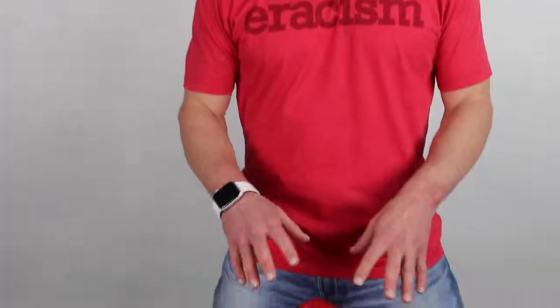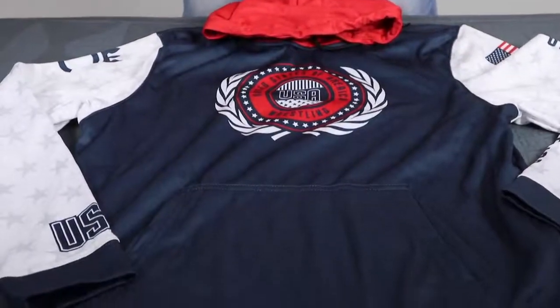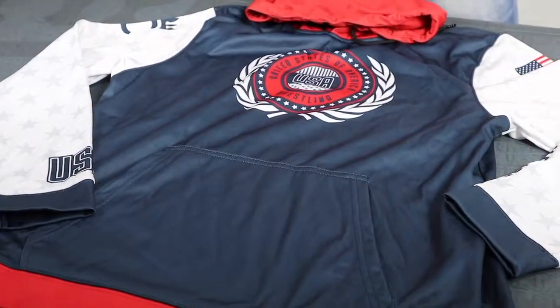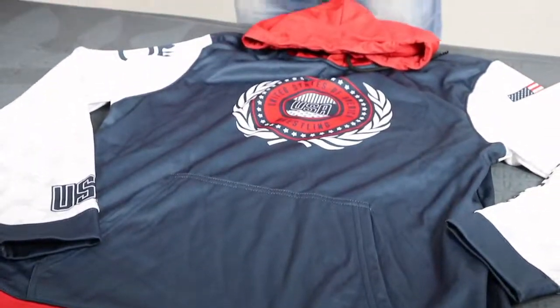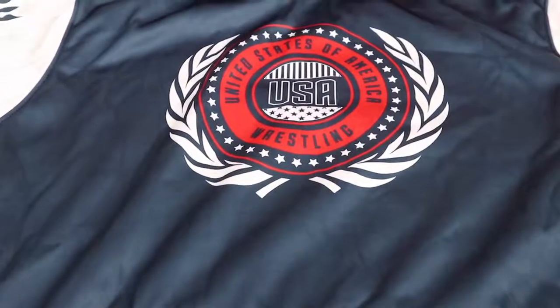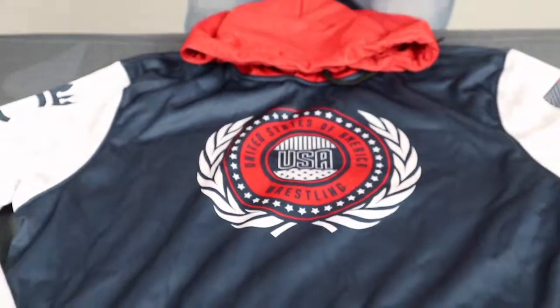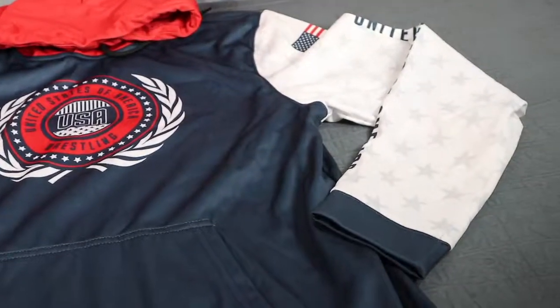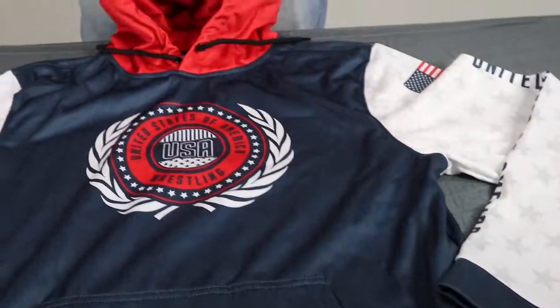What's up guys, Cliff here doing another product review for cmpsportswear.com. Today we're talking about a performance fleece hoodie — 100% cut and sew customizable. This covers an amazing range of sports, whether you're a performance fishing team or want some hoodies for your wrestling team to travel, warm up, and cut weight in. These are probably one of the most versatile products we have.